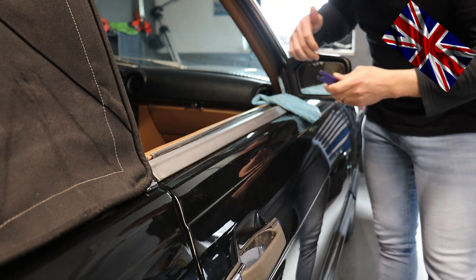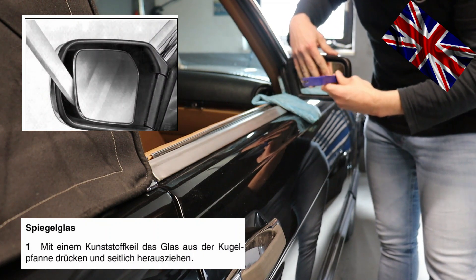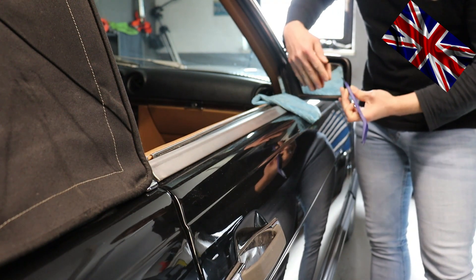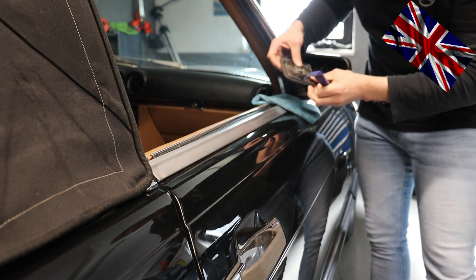Not much force is needed. The glass is glued onto a plastic backing. In this case the mirrors are heated, so you have to detach the contacts here. The backing is attached on the left and right-hand side to allow electrical adjustment.